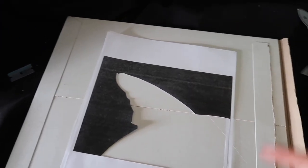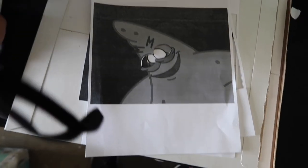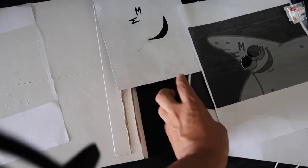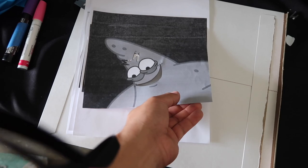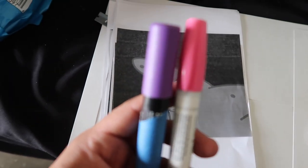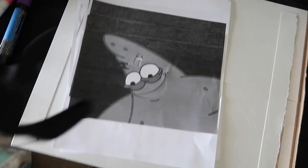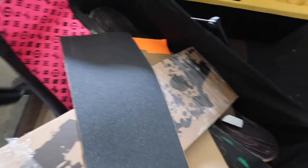Now that everything's cut out, I have all the layers. Layer one is the square. Layer two is the shadow — it's going to be all pink. Then the smaller details: the eyeballs, his mouth and eyebrows. For the detail line work and the little polka dots, instead of cutting them out and making it harder, I'll just use markers for touch-ups to save time. Now I'm going to grab the grip tape I picked up earlier.